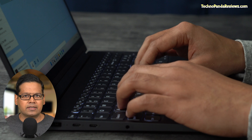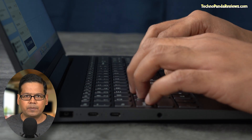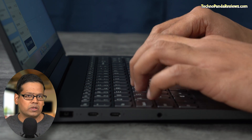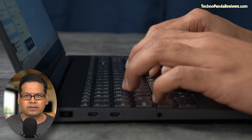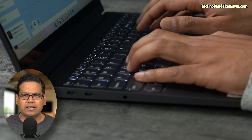As far as typing experience is concerned, I think it's top-notch — and that should not come as a surprise because its younger sibling, the Yoga 7i, also delivered a great typing experience. The keyboard is backlit, but unfortunately you're not getting any fancy RGB lighting.